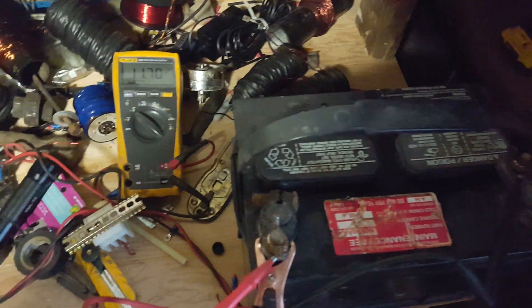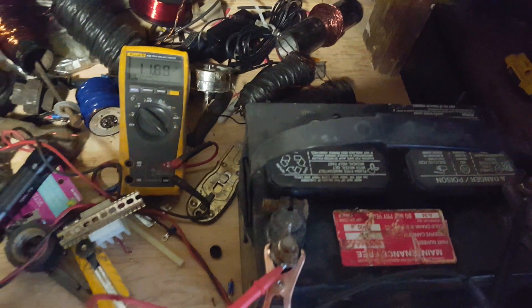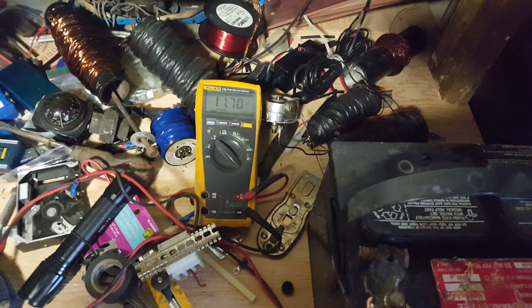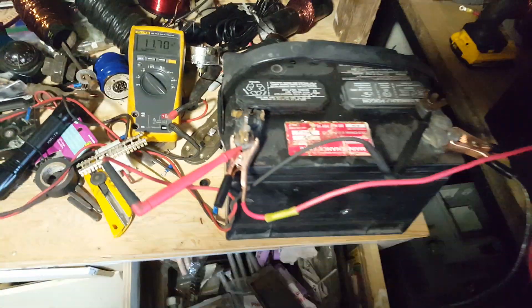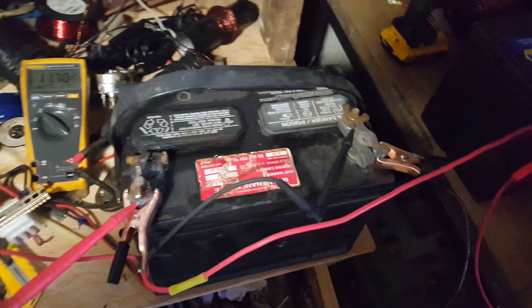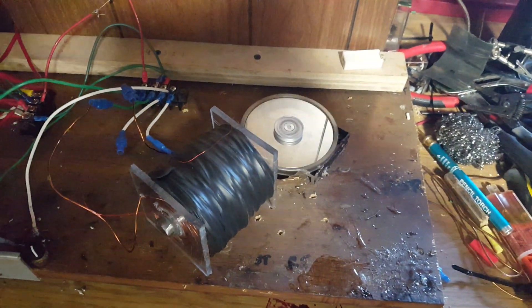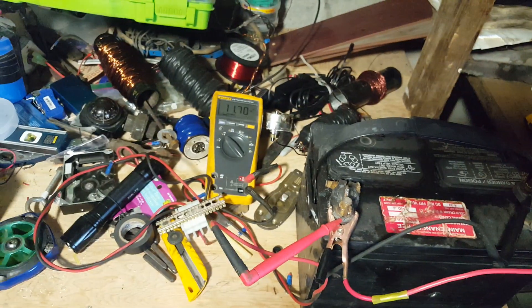A previous video was shot at about 11 o'clock and now it's 2 o'clock and we're at 11.7, so it's gone up a full volt in three hours, just going along at 488 RPM.